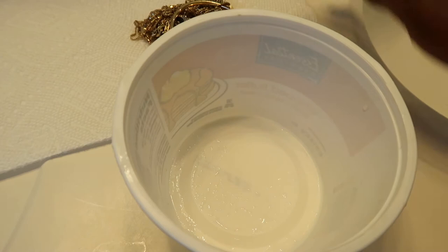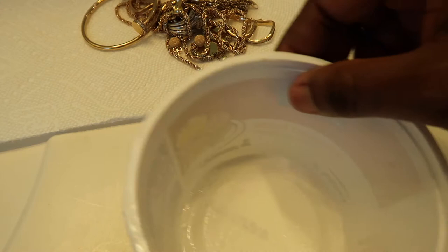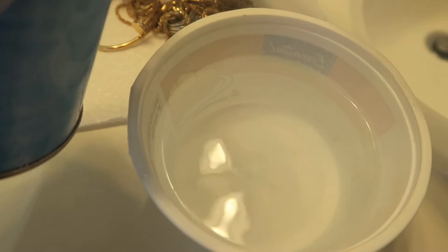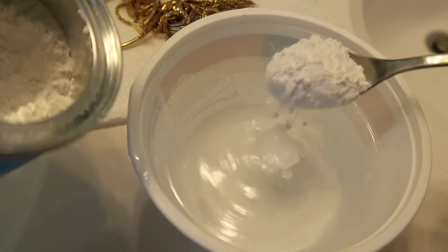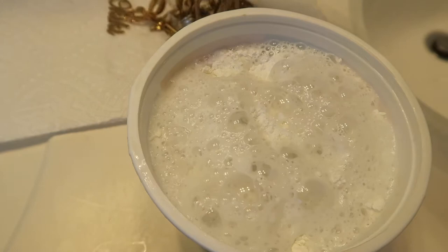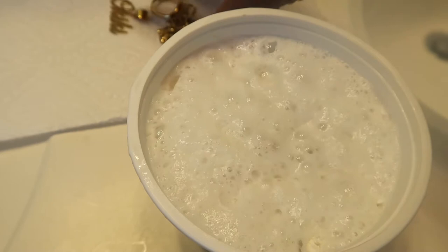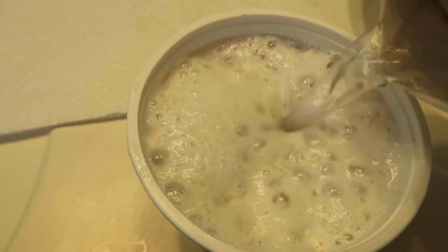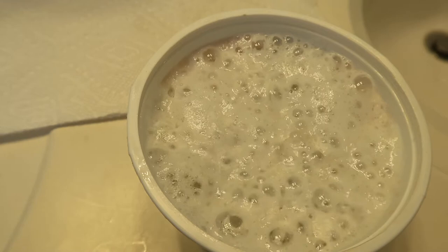The water is boiling now. I took out all the jewelry from my drawers. I'm going to be pouring the hot water into the cup, adding baking powder — about one teaspoon — and then I'll dump all the jewelry in. You can see it's all going in. I'll add a bit more water, let it sit for about 10 to 15 minutes, cover it, and I'll be back to check it.